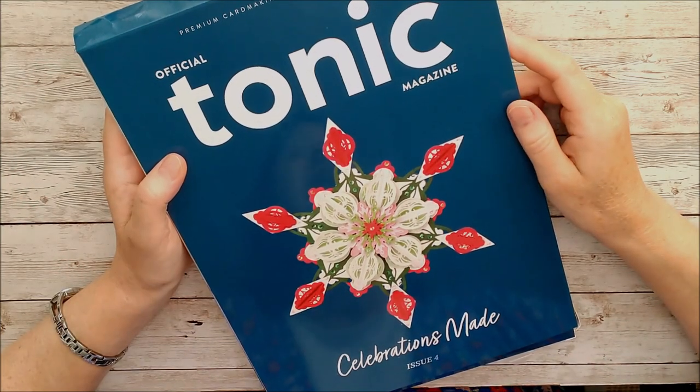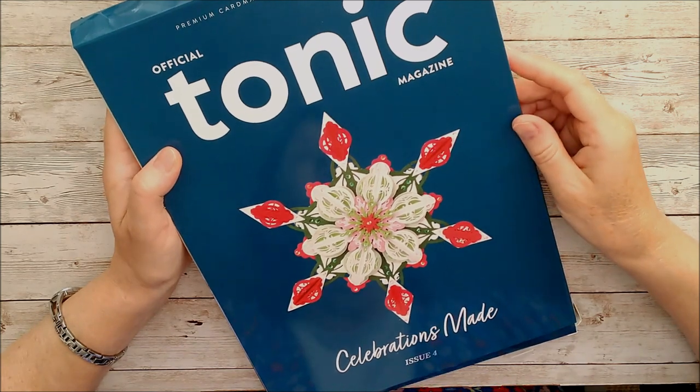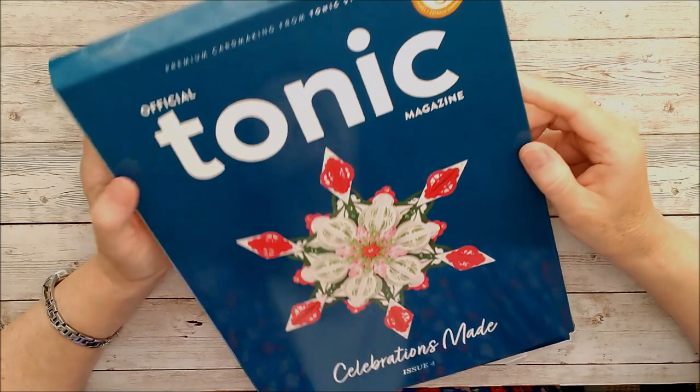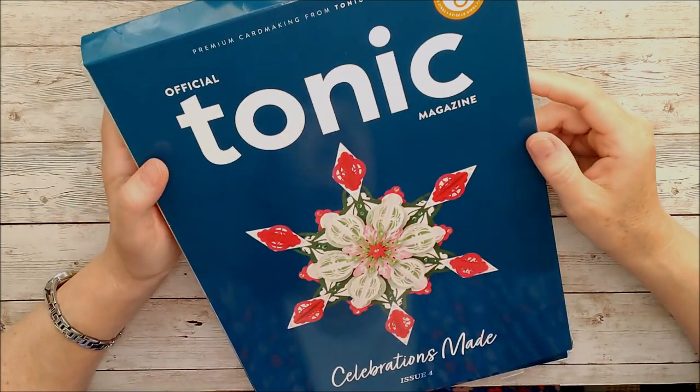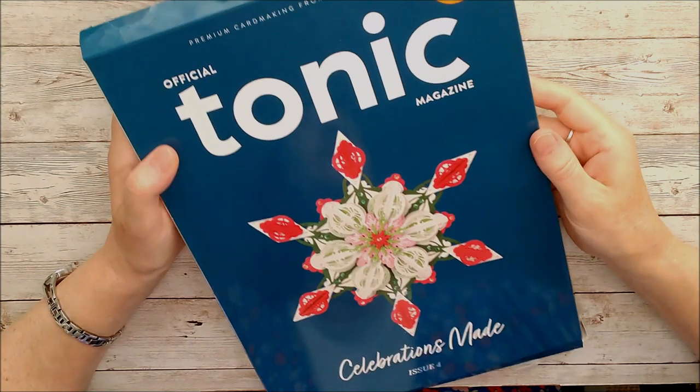Hello, this is Ruth, and today I have Issue 4 of the official Tonic Studios magazine. It's always a very exciting day when this comes out. This is being launched as part of the birthday week celebrations, and I have my copy in advance just to give you a little preview through it.